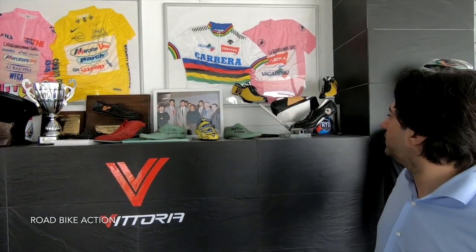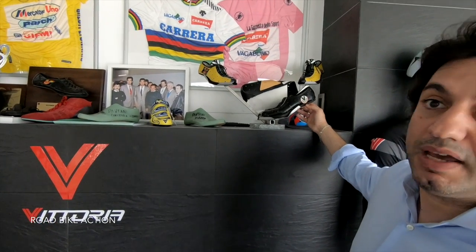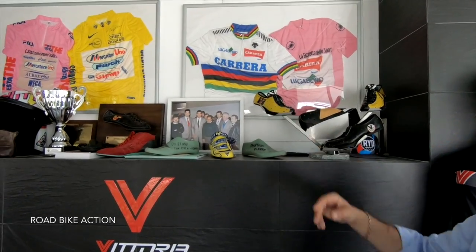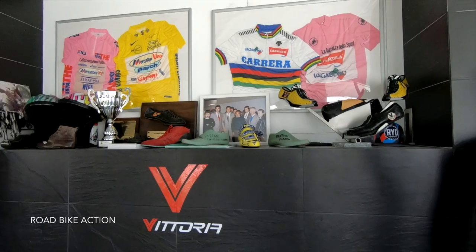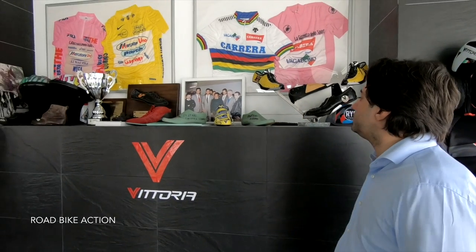Here there are some things that talk a little bit about our history. This one is one of the early, early shoes that we made. This one again is a shoe from the early 80s — it's a colored shoe, which was quite uncommon for the time because shoes were all black and we used a shoe with color.